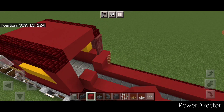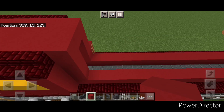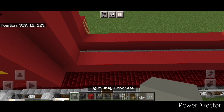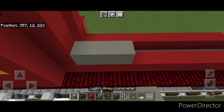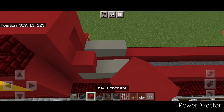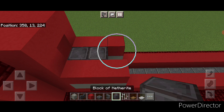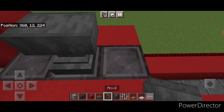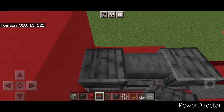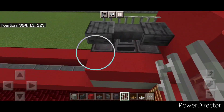Right behind the cab do a column of red concrete on either side and come across the top. Behind that on the bottom of each side do three light gray concrete coming back. Above that do three red concrete on each side. In the middle put three netherite blocks, and on the center of it put an anvil. Then crouch on the upper hitbox and put a polished deepslate slab on either side of this anvil. Then on each side put three iron bars.